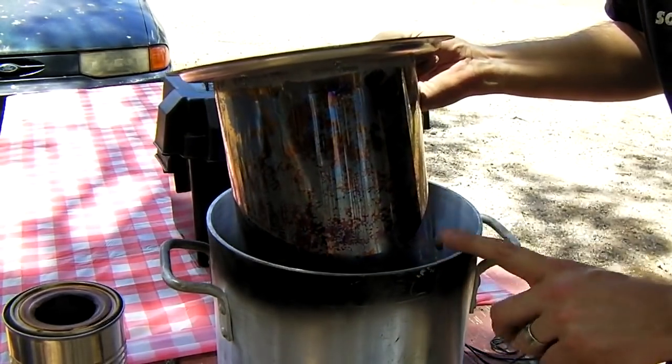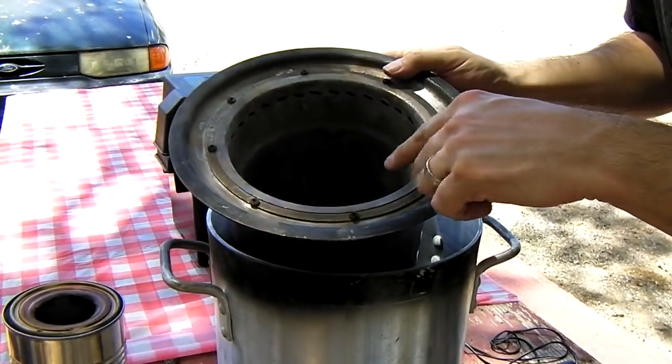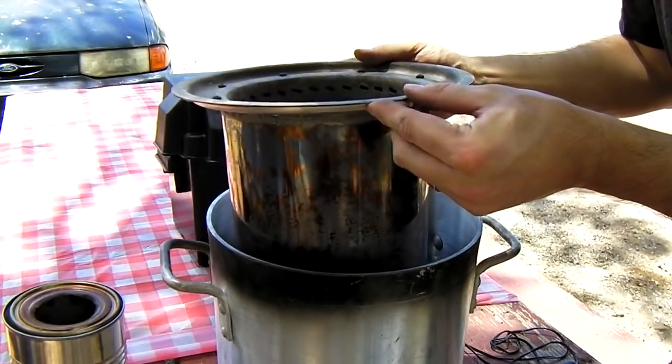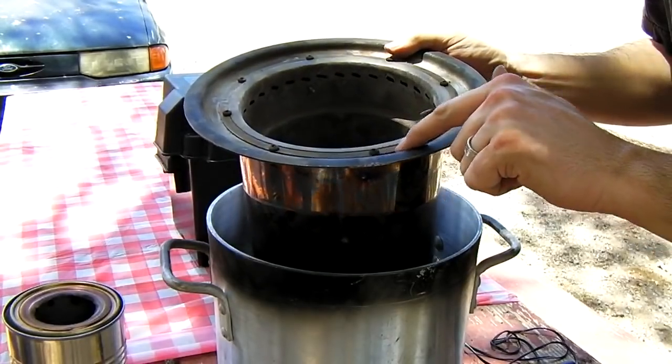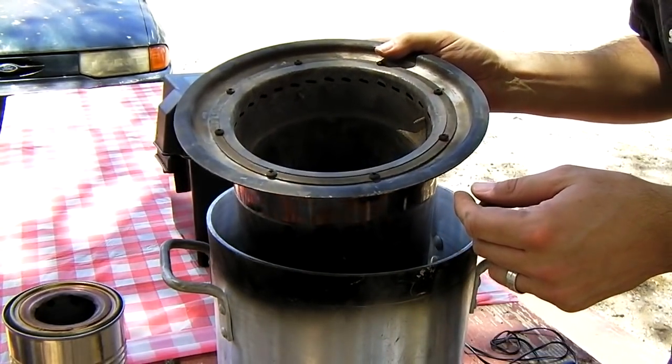The lid from the outside aluminum pot was taken and a hole cut in it so the stainless pots fit down inside. There are only screws holding it all together — no air sealing or anything done on this stove because it doesn't actually need it.